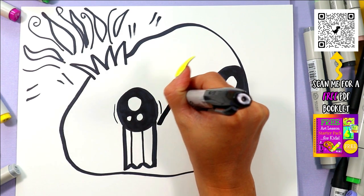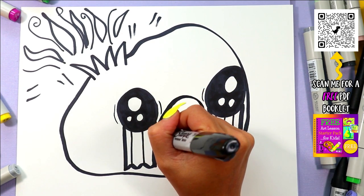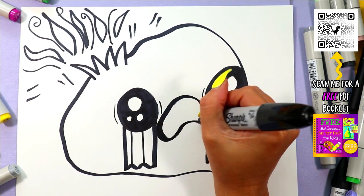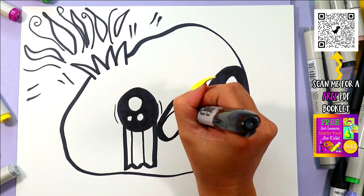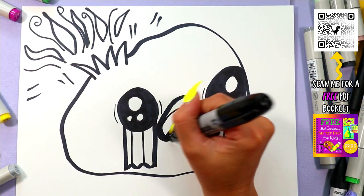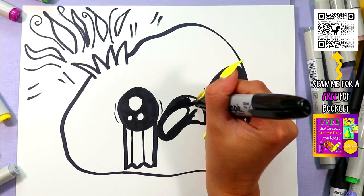We're going to draw a mouth in between the eyes, so draw a nice curvy line up and over. Bring it down on one corner quite far because it's closer to the viewer over here, and then curve it up and under on the other side. Now add a tongue on the inside of the mouth like that, and then color in the dark of the mouth, leaving just the tongue nice and white.